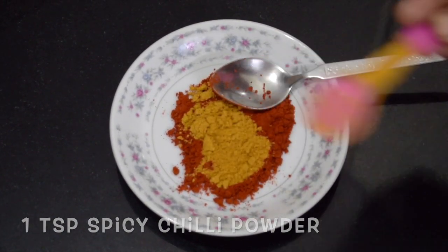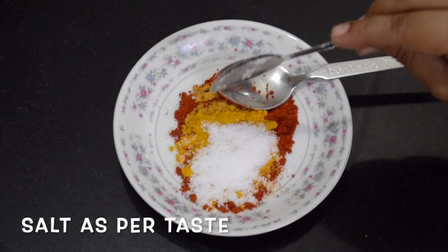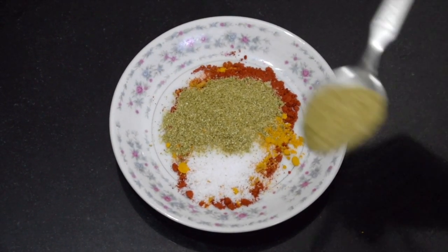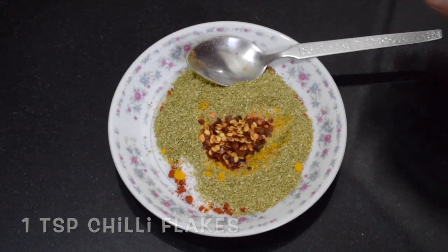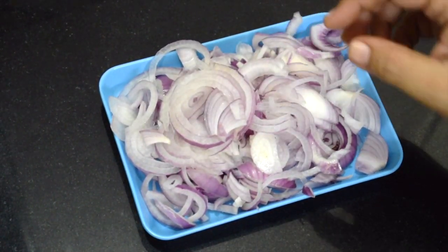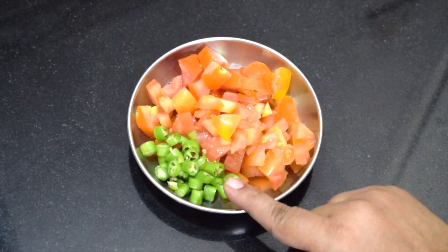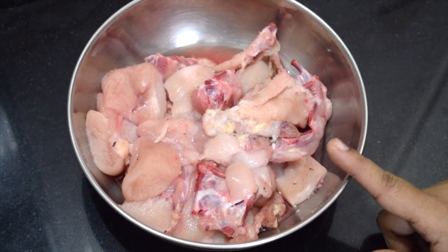Here I have taken two teaspoons of Kashmiri chili powder, one teaspoon of turmeric powder, salt as per taste, two teaspoons of coriander powder. I have also added a little spicy red chili powder for spiciness, as Kashmiri chili has only color. One teaspoon of chili flakes. This is two large onions thinly sliced, one tomato finely chopped, and a few green chilis — these are not very spicy. This is 500 grams of chicken, bone-in; you can use boneless if you wish.